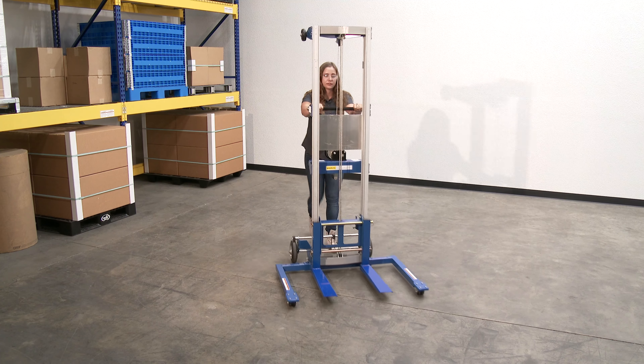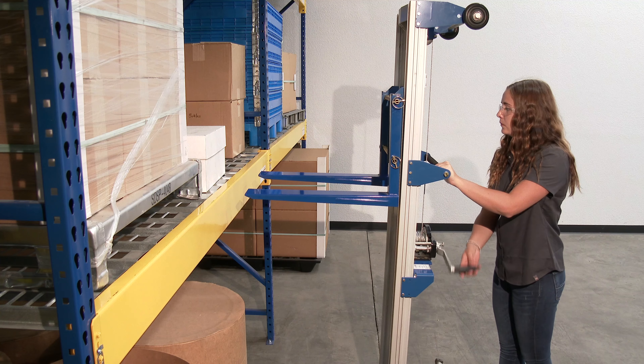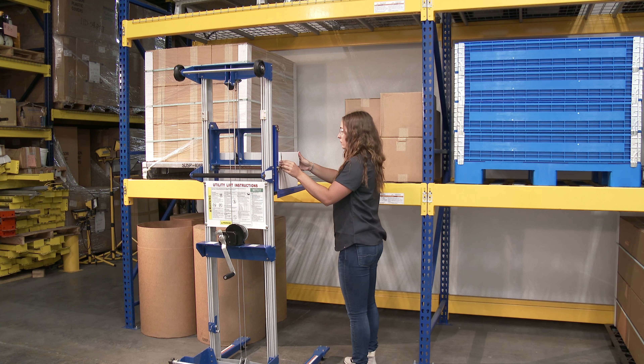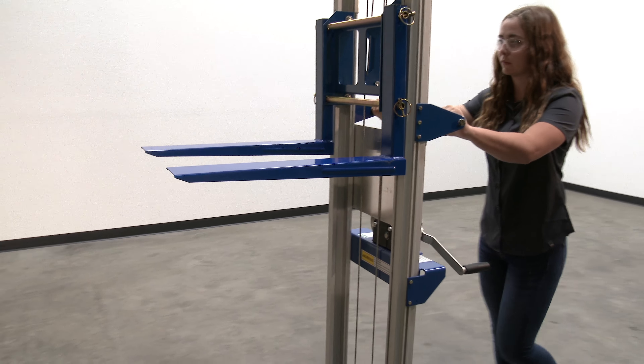Compact hand winch lift trucks are designed to lift material to and from shelves, move office equipment, and install ceiling wall appliances. They are constructed of durable steel and aluminum. The rugged 4-inch wide by 1-inch thick steel forks measure 22 inches long.